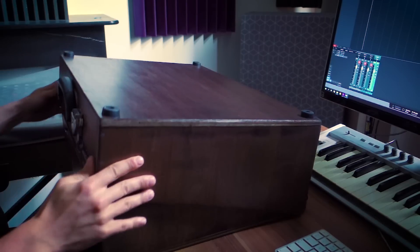What's up everybody, I'm Dave and welcome to another episode of Into Modular. In this episode I'm going to show you how I built this modular case.